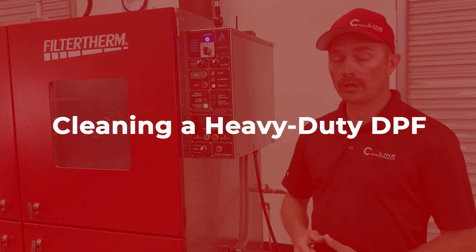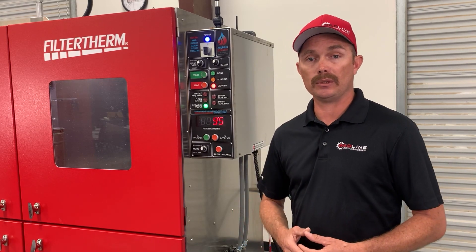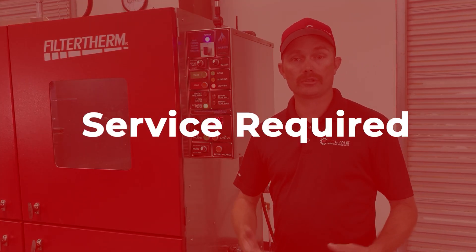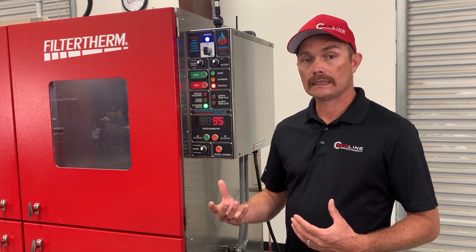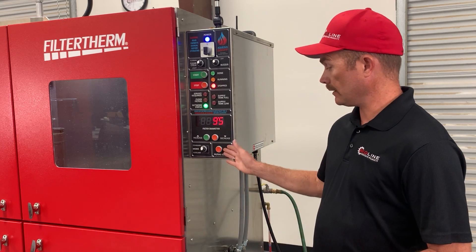When the filters load up and it's time to service the machine, it will first turn on the clean filters light, indicating restriction and time to clean. It will also turn on the service required light. Once those lights come on, it's time to service the machine and the filters. Down at the bottom of the screen display, press the clean filters button to reset the machine and allow it to continue its cycle.